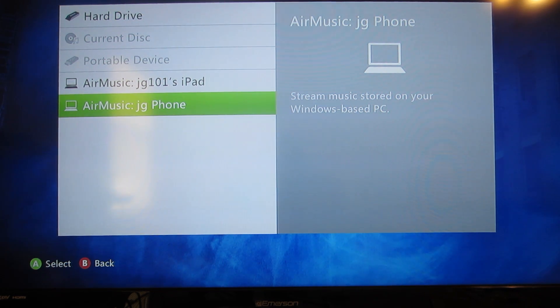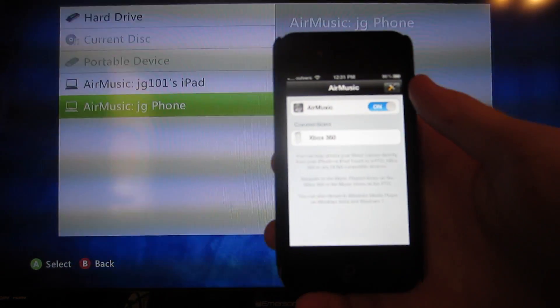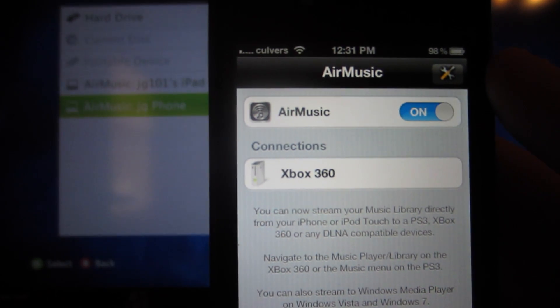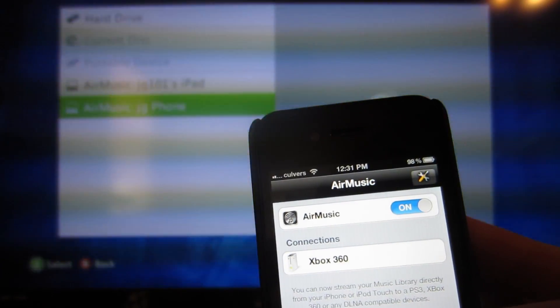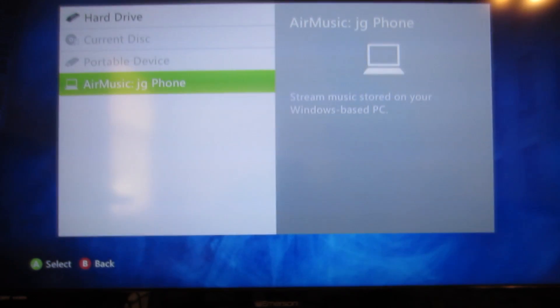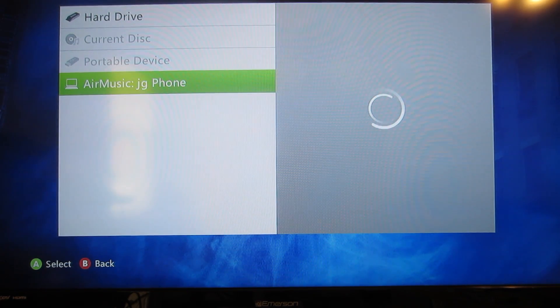What you want to do is go ahead and slide up, slide on lock. Now you can see that the 360 is under the Connections. So what you want to do is hit your 360 and then hit JG's iPhone, or whatever yours is called. Once you have that, you are now streaming music through your device.